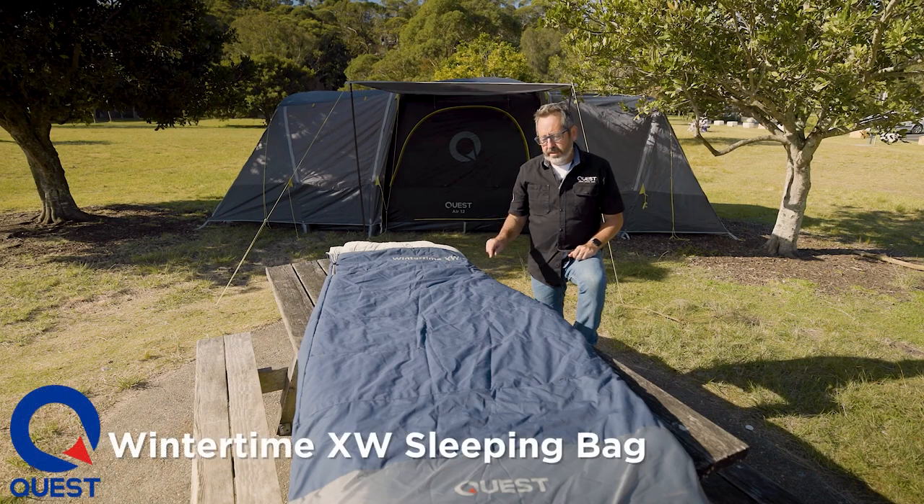G'day guys, Chris from Quest Outdoors. This is our Wintertime XW — extra wide sleeping bag. Let me give you a run through.